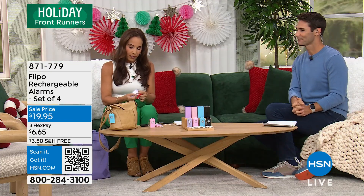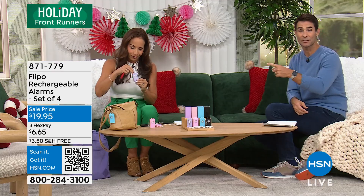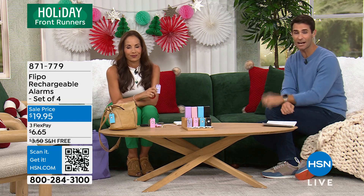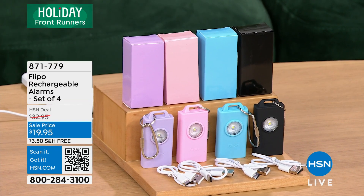This is just truly something — an easy way to have a plan, to be prepared. And if you're ever in that situation where you feel vulnerable and you don't feel comfortable, this is all you have to do. There's your item number — you're getting four right now for $19.95. Thank you so much for being here with us. Thank you, everyone. A couple of great items from Flipo — I hope you grabbed those. Go to HSN Together for Good — HSN Together for Good is dedicated.